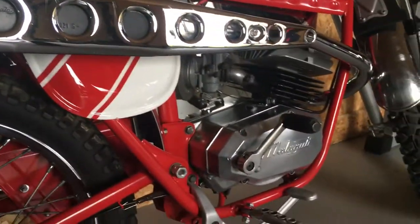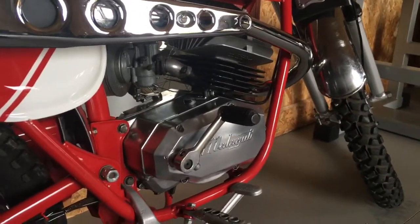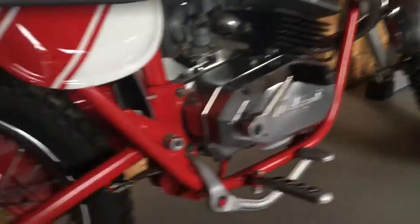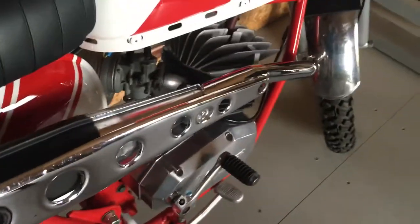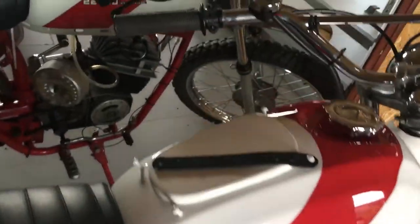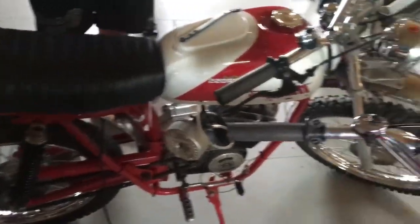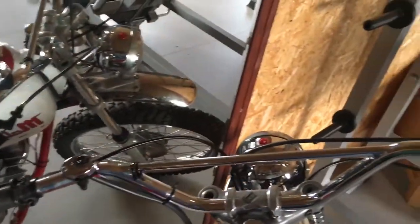Everything's been re-chromed. There are a few parts, like the old cables, that need replacing. Apart from that, you'll be lucky to find anything that's this nice.